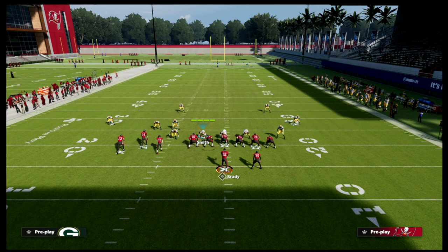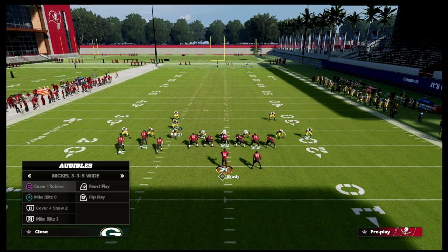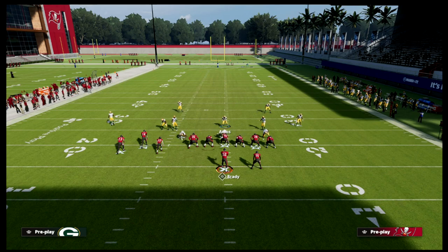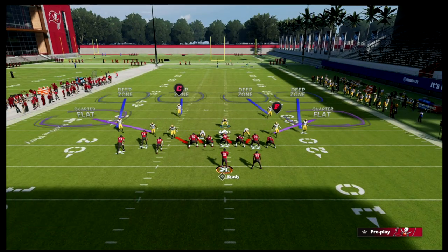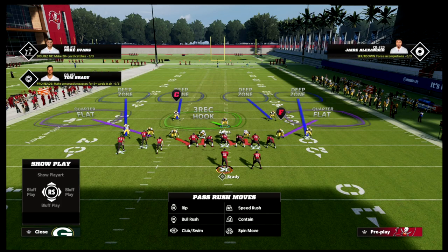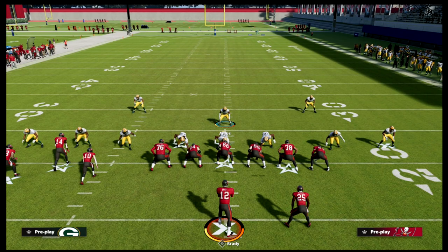First things first: whenever we auto to this against bunch tied in, this guy moves. So what you want to do is shake him — kind of just wiggle him a little bit — then auto to it. It just helps with the toe alignment.